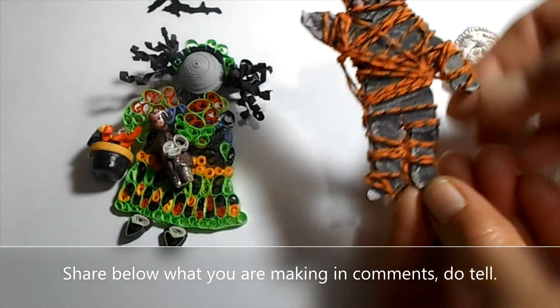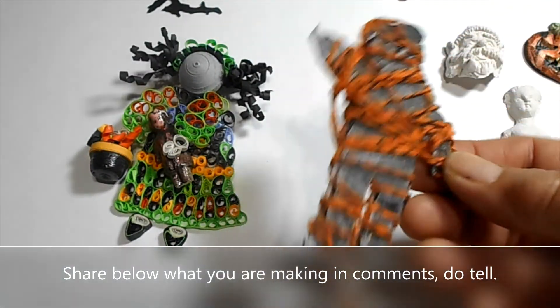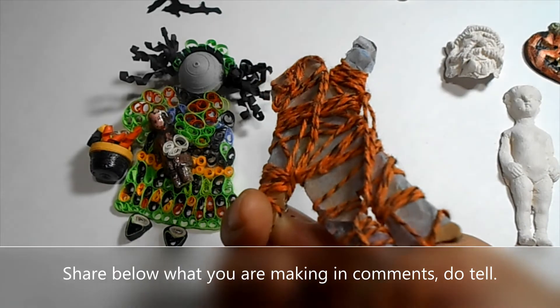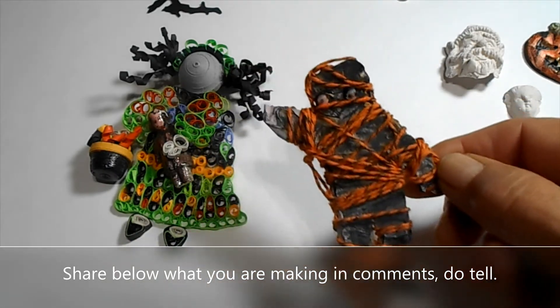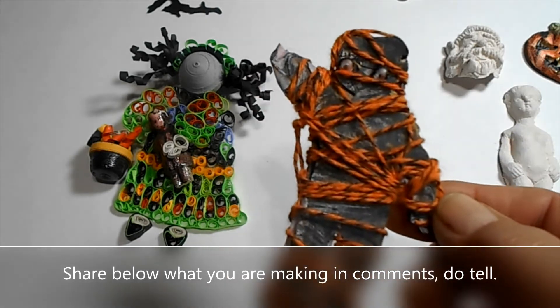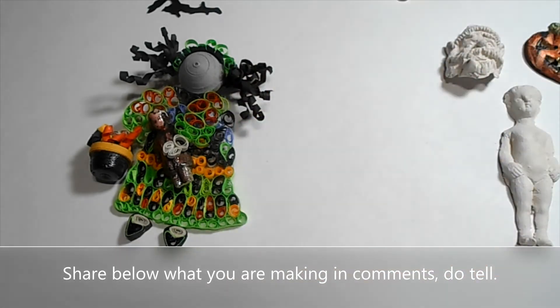This is just a simple die cut from the Sizzix die cut of a mummy. I added some eyes and wrapped it in gauze and black twine instead.